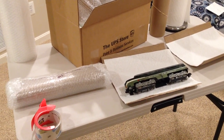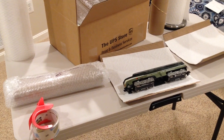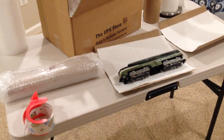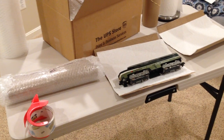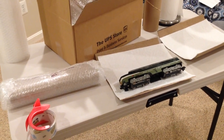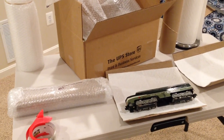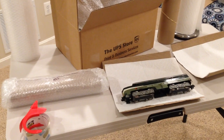If anything does move around inside, you need to add more peanuts — shake it again, add more peanuts — until there's a little pressure from having closed the lid of the box on the items inside, and the peanuts help to keep everything snug.